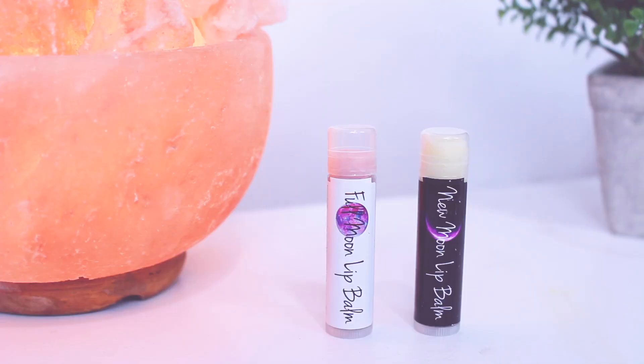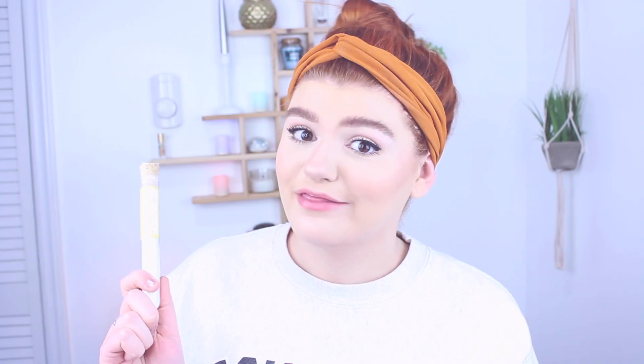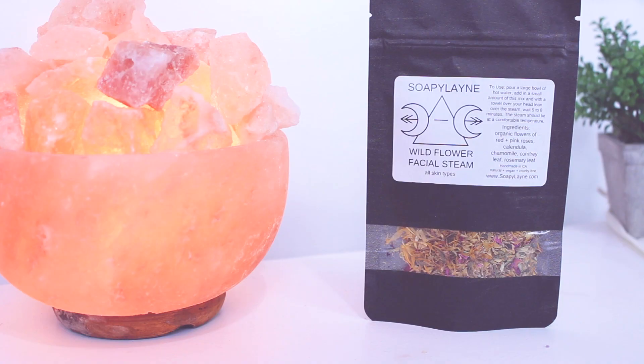There's a full moon lip balm — I'm a fan of lip balm and of course the moon. It smells kind of like berries, I like it! Oh, already worth the money. There's also a new moon lip balm which is black — that's so cool. What is this? A bath bomb in a tube! I don't have a bathtub in my new house but I have one now, so I'm definitely going to be using this. There's also a wildflower facial steam, which looks good.